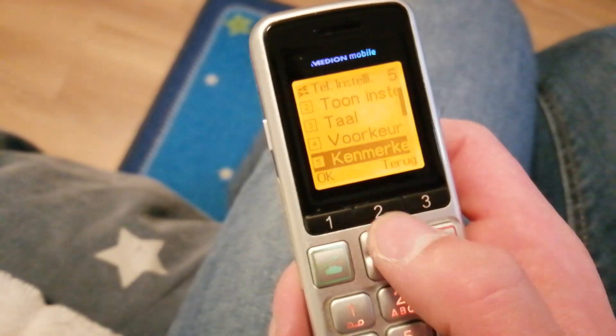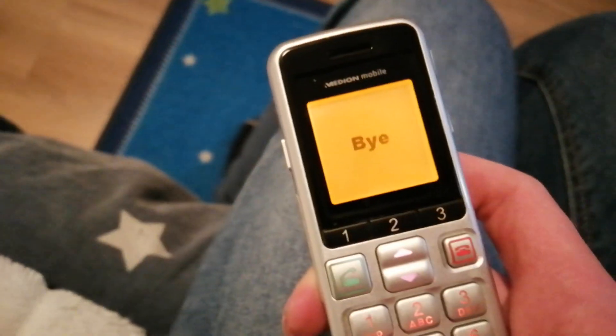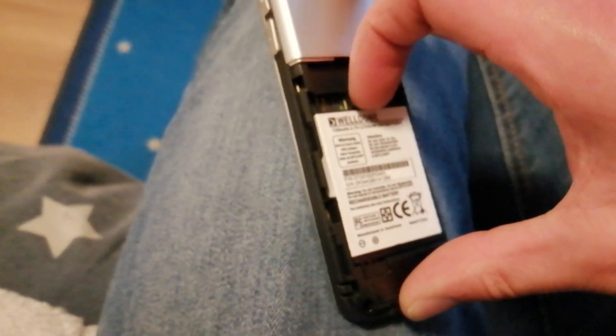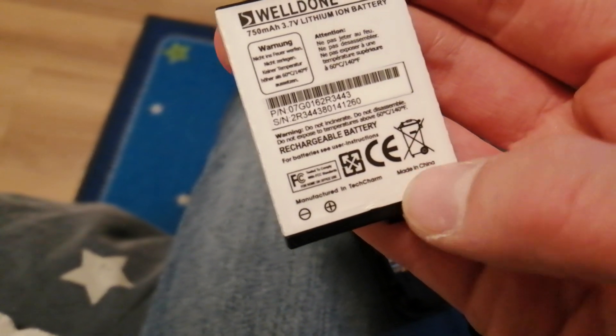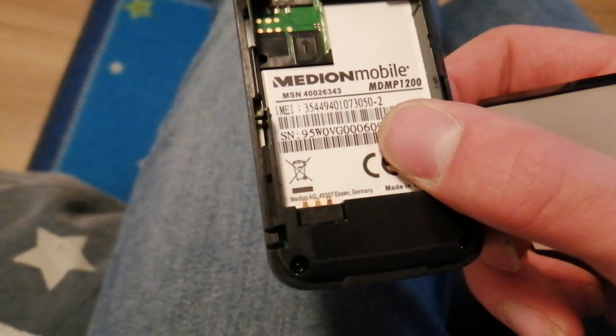I'm not going to mess too much with this thing. Of course you all can't read it because it's in Dutch. Let's turn it off — it's actually way quieter now. I can show you the battery and stuff. This has a well-worn lithium-ion battery — 750 mAh. Manufactured by Tech Charm, or whatever the hell Tech Charm is. This was actually made by Medion — it says Medion AG Germany. It's the Medion Mobile MD-MP1200.